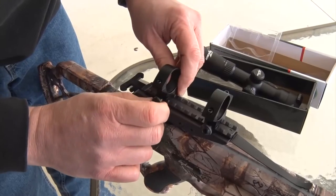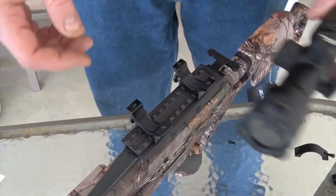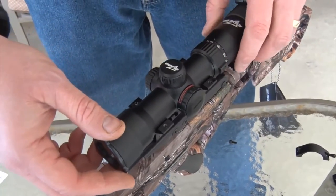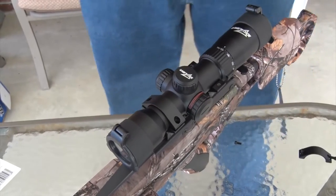The next thing we need to do is mount our scope. Get your bases attached to the rail and get your scope level — that's important because everybody's got cant. If you keep that reticle as level as possible, you're going to be a lot more accurate. Go ahead and get the scope leveled and put it onto the bow.